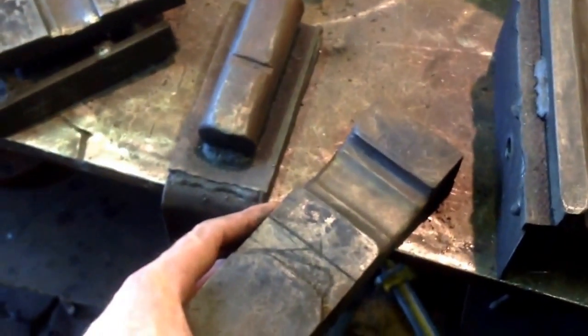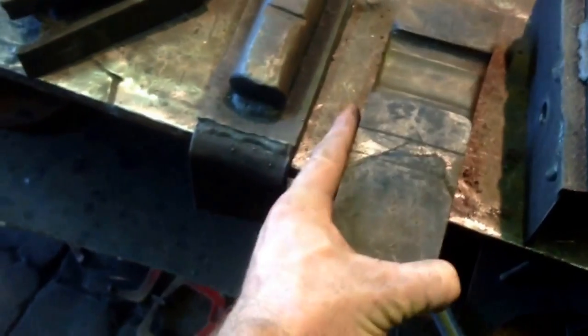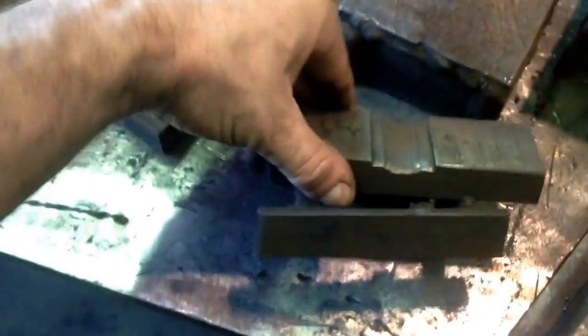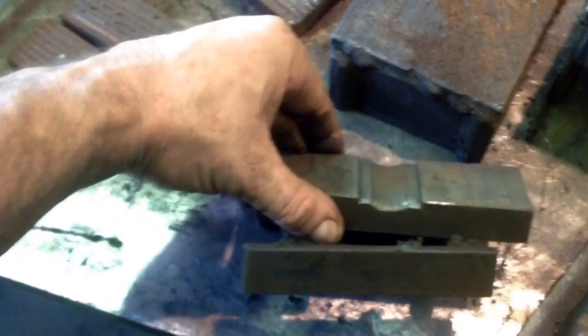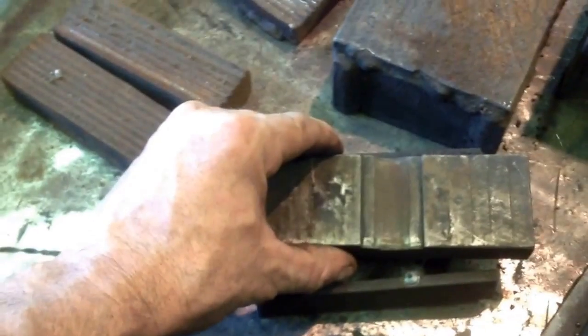I want to hand hammer in some texture on top of it. This is the older cap rail version that's about five years old. Simple texturing for some variegated leaves. Another older die, but it's worth showing. This was actually for the little 35-pound Champion, and this was for making collars, giving them a forged texture.